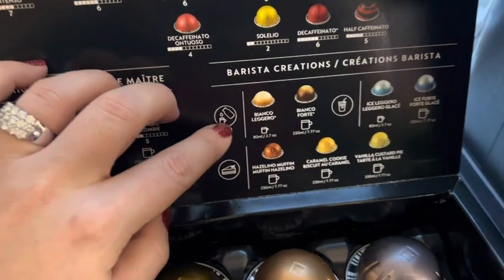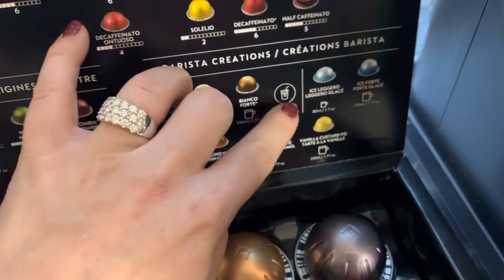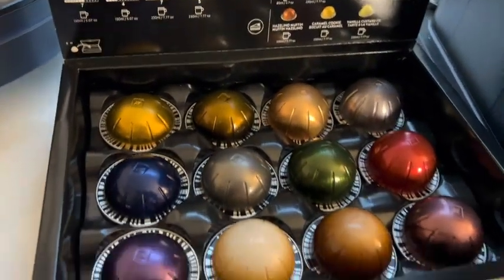Here's your barista creation. So these would be things that are a little bit more flavored — caramel cookie, vanilla custard pie. It also has options here if you like to do iced coffee as well. It'll brew it a little bit stronger over ice. So there you go, those are some pods.